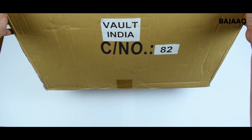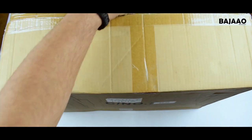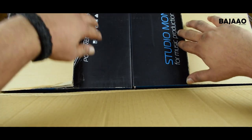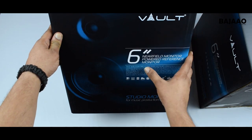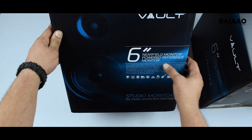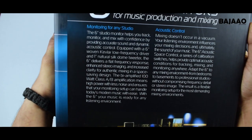Hey there, and thanks for tuning in. Today we're going to be taking a look at the Vault C6 near-field powered reference monitors, which are really ideal for home studios, professional studios, or just sheer music listening pleasure.